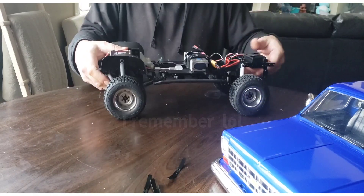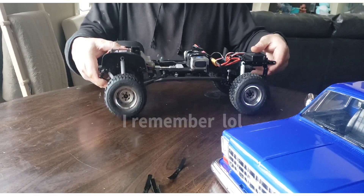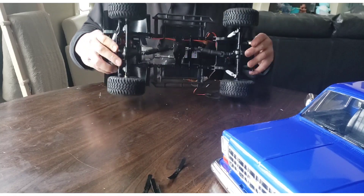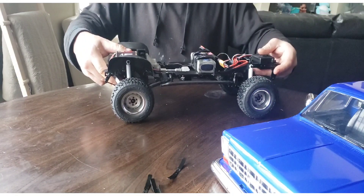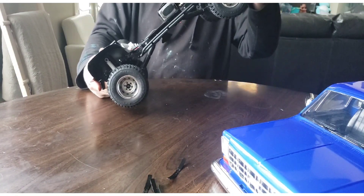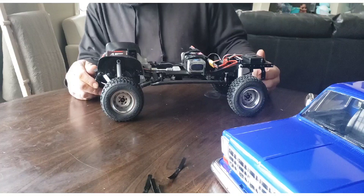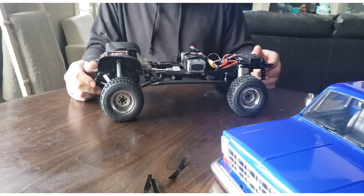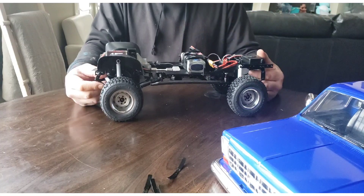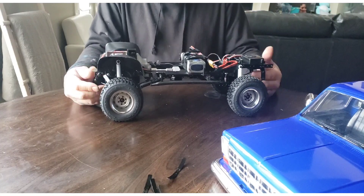It runs on 2S and 3S — I've got it on lipo. It's a really super detailed crawler or trail truck and everything's to scale.